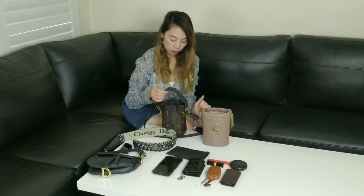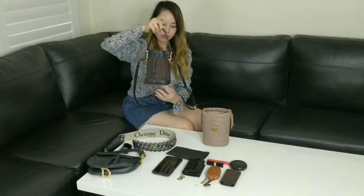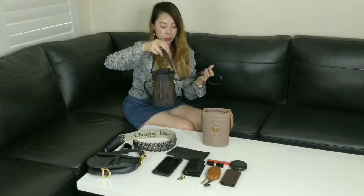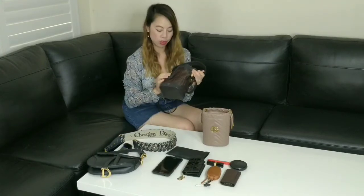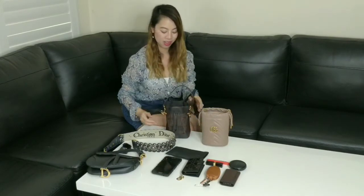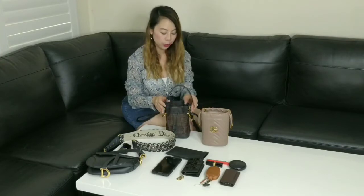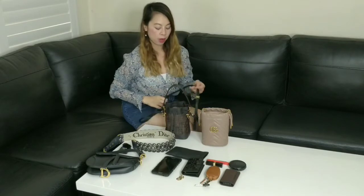The first one I've got is the mini Fendi Montrezor bucket bag in a mesh design. I actually got this on sale on MyTheresa for a really good price. I had my eye on this bag for a long time — I originally wanted the leather one with the Zucca print and the FF. But because this one went on sale at such a good price, I couldn't let it go. It was $1,495 Australian dollars. They're usually over $2,000 AUD, but I got it on sale.